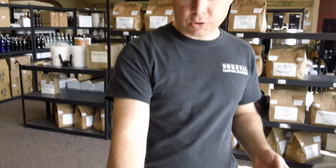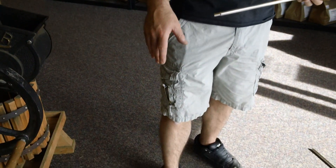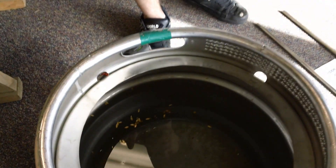You can actually push this down onto the bottom of your brew kettle while you're doing a whirlpool and it'll help hold it in place while you're whirlpooling. What we have here is just a keg filled with water, and I threw some grain in here so you can see how a whirlpool cone will actually come together when we're whirlpooling.